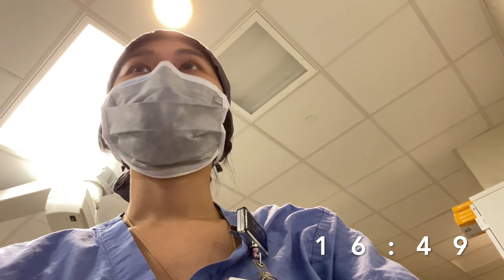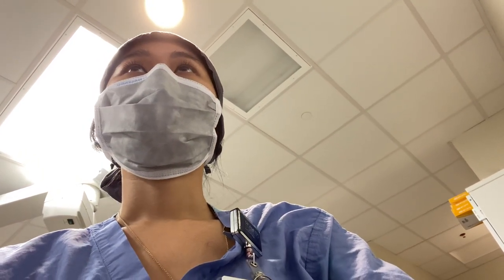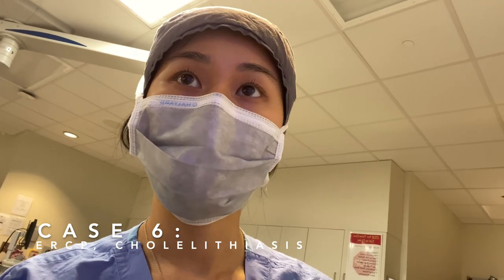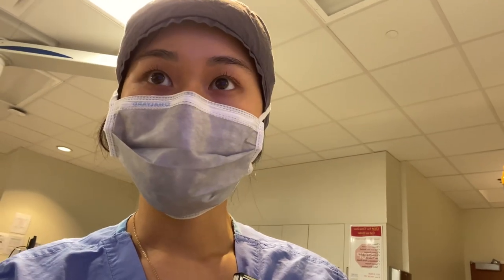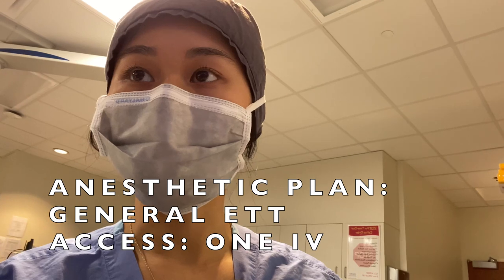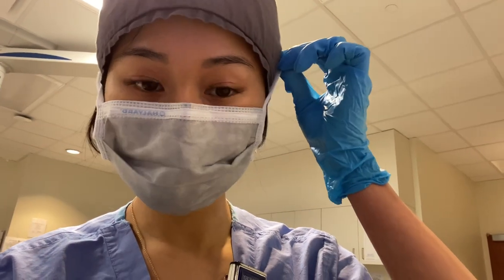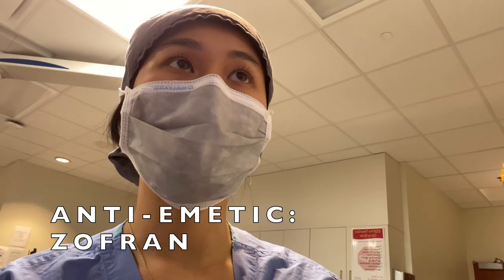It's 4:49 and we just finished the EGD. About to do an ERCP — the patient has cholelithiasis, no other medical problems, otherwise healthy. The plan is general anesthesia, one IV. We'll probably use propofol, fentanyl, and succinylcholine to go to sleep, then give some Zofran for antiemetics at the end. And that's it.